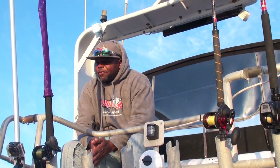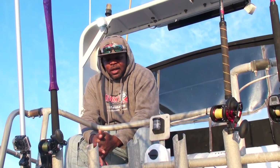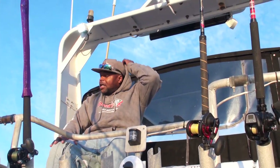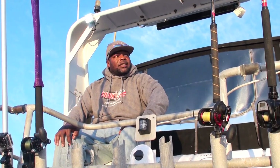Glad to be taking you guys out halibut fishing today. We're going to do a live bait potluck trip, which is chasing after halibut and striped bass. Here lately we've been doing pretty good. I don't know if you guys have been checking out our fishing reports, but there's been some really good fishing going on, and we're expecting to have a good day today as well.